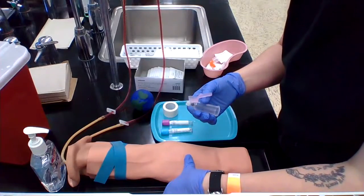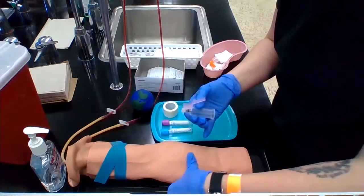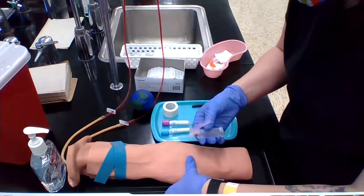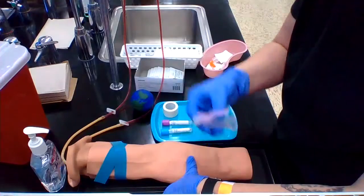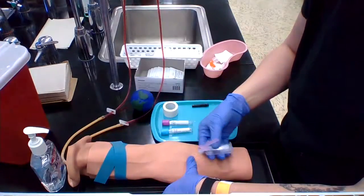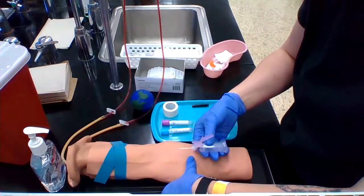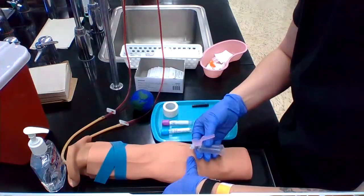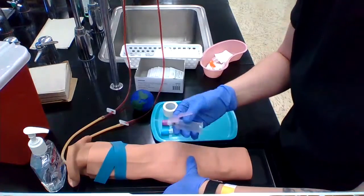When you anchor your vein, you want to go about an inch or so below your site. Press down and pull back — down and back — because that's going to stop your vein from rolling and can straighten it out. When you hold your needle, make sure the bevel is pointing upwards, and you're going to go in at an angle of 30 degrees. A good rule of thumb is to be flat enough so you're not going right past the vein, but not too flat so that you're just going into the dermis without reaching the vein.